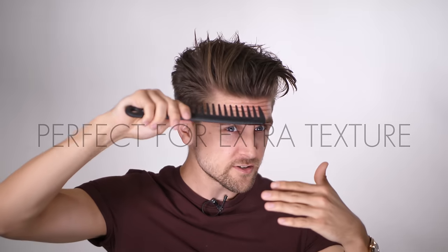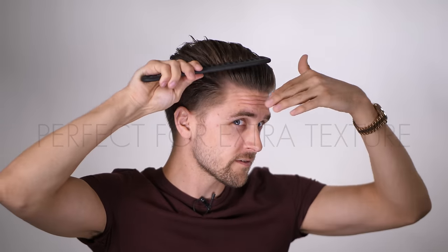a little bit of extra texture, then you are gonna use a comb because you can comb it back. You can make definitions depending on your desired style. In general, you should use a giant comb if you like to have a good texture in your hair.